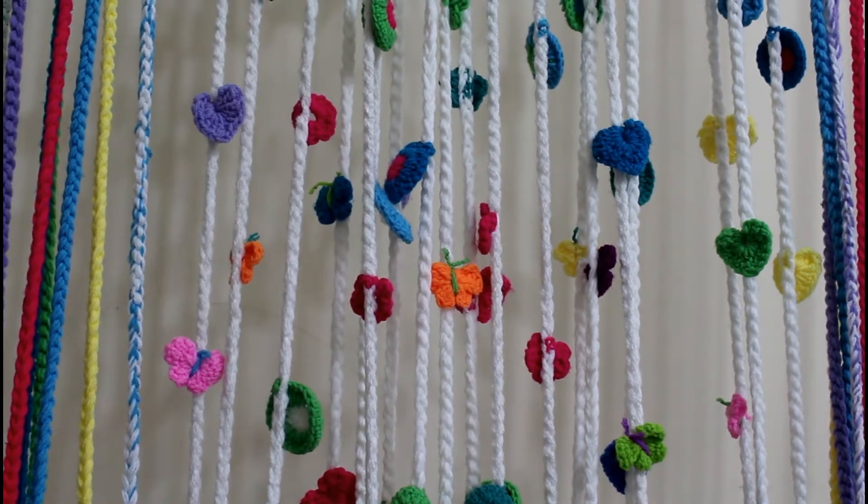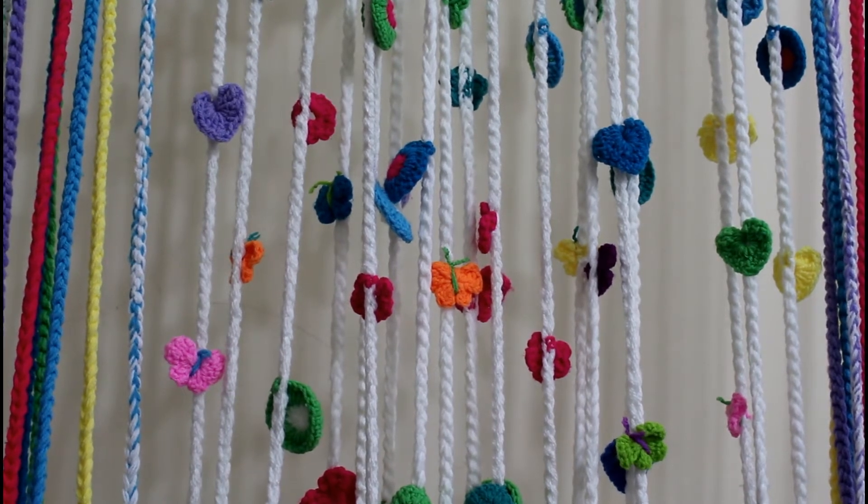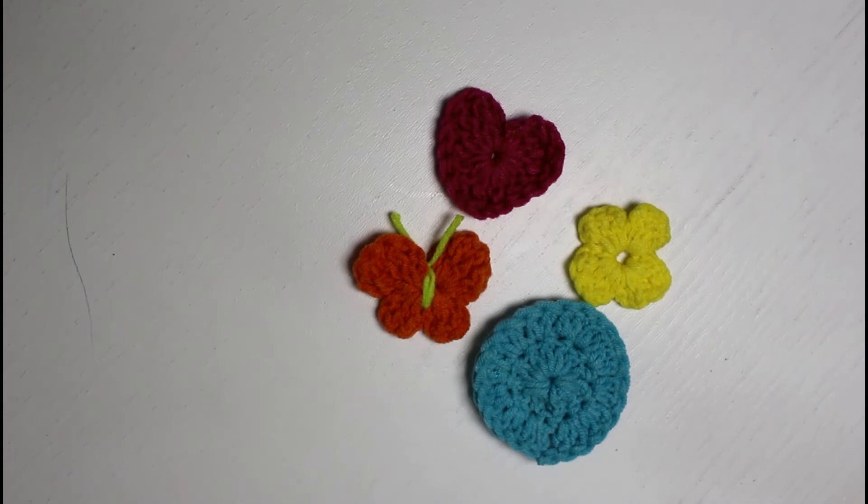Hi everyone, welcome to the Sewing Swirl! Today I'll show you how to make a very simple and easy crochet curtain. All stitches used in this project from start to finish are the most basic and simplest crochet stitches — chain, double crochet, and triple crochet — and nothing more.